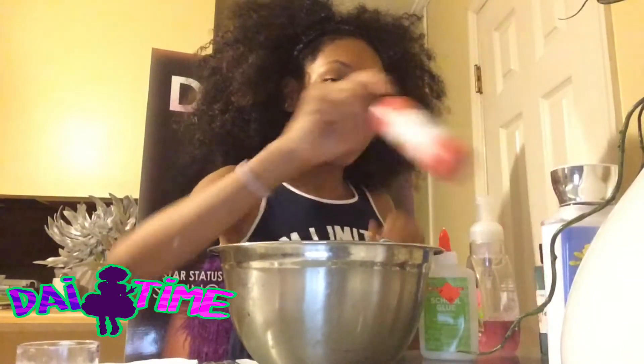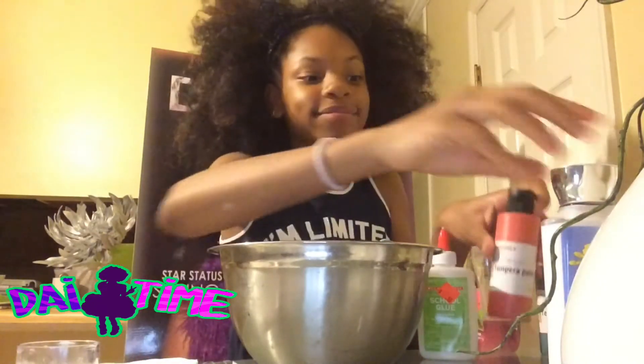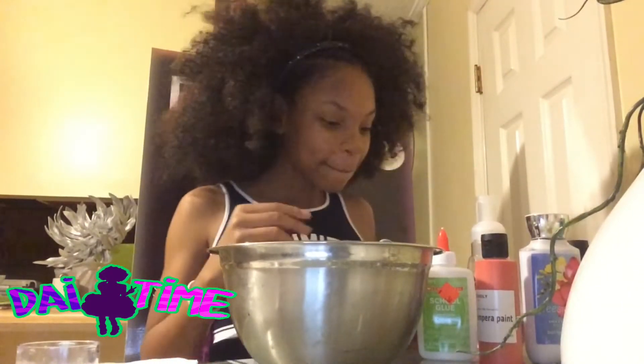In my bowl I have some pre-mixed glue, food coloring — in my case paint — lotion, and glitter. So everything's pre-mixed. Let's add some activator and give it a mix.